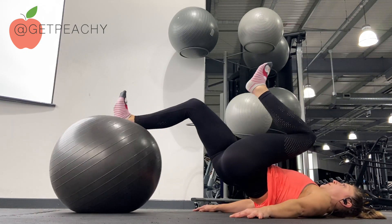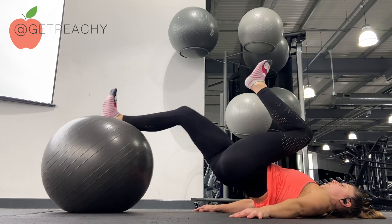Roll away and then curl it back in with the hamstrings.